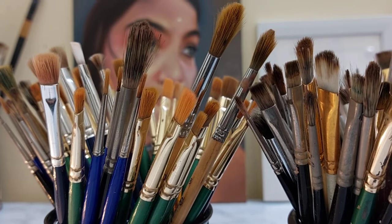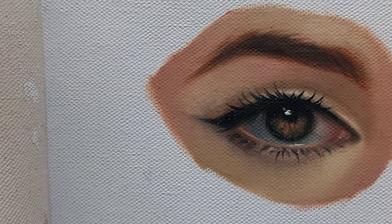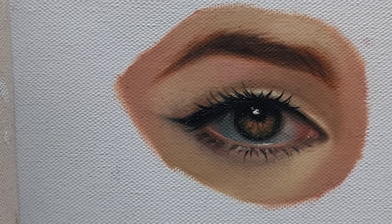Hey guys, in this video I am using a brush — what is the purpose, what is the brand, what is the cost — all the details in this video. So keep on watching.